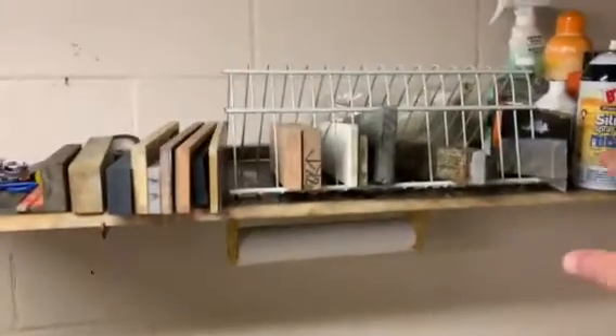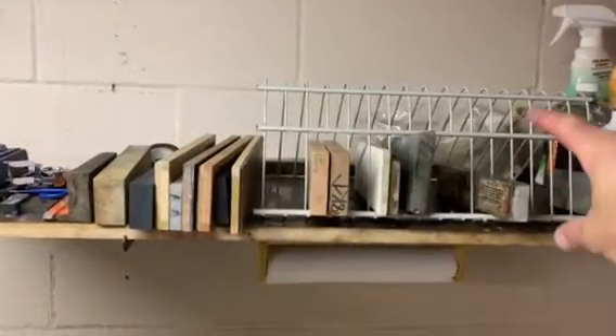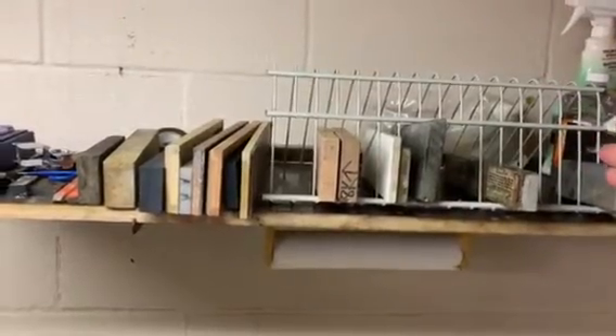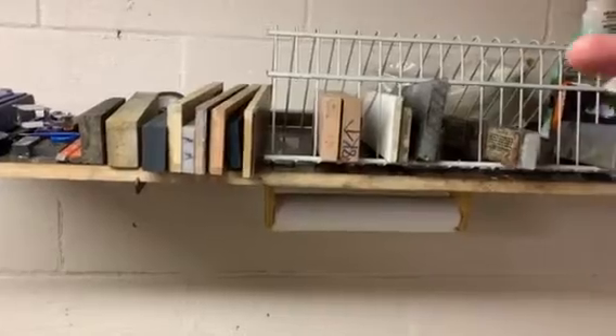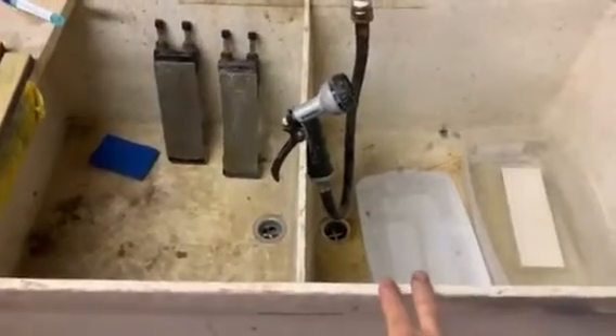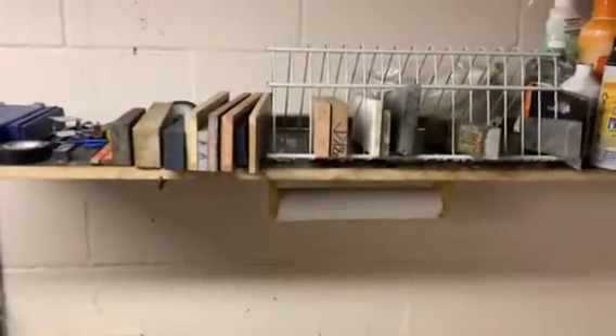I organize all of my stones with a piece of closet-made shelving — the kind you'd find at Home Depot or Lowe's. It's 16 inches wide; I cut it down to about two feet and bent it at roughly a 45-degree angle over the corner of my sink. It sits like that and keeps all my stones nicely organized — a handy little tip.